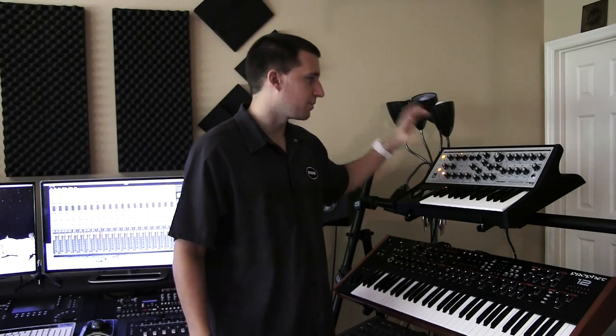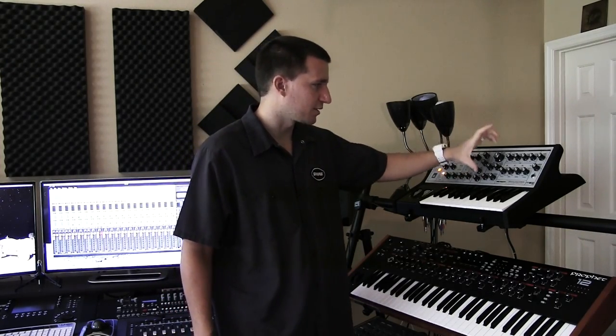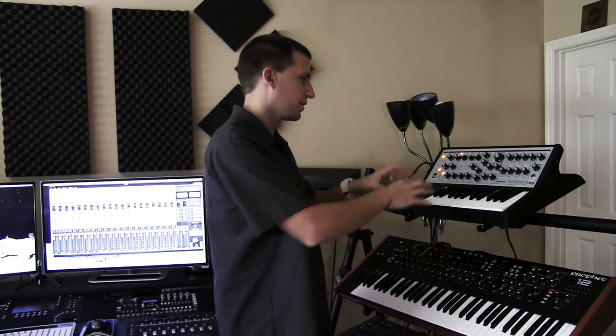It's a traditional analog synthesizer because you do have your modulation, your oscillator, your mixer, your filter, and your envelopes, and your output. So the voice structure is, from our point of view, being a sound designer and a performer, it's the same as any other analog subtractive synthesizer.